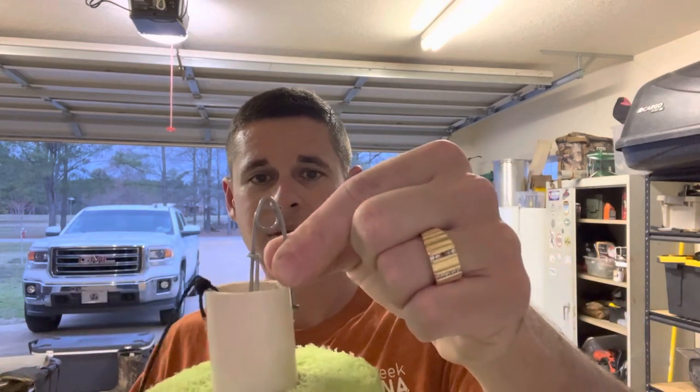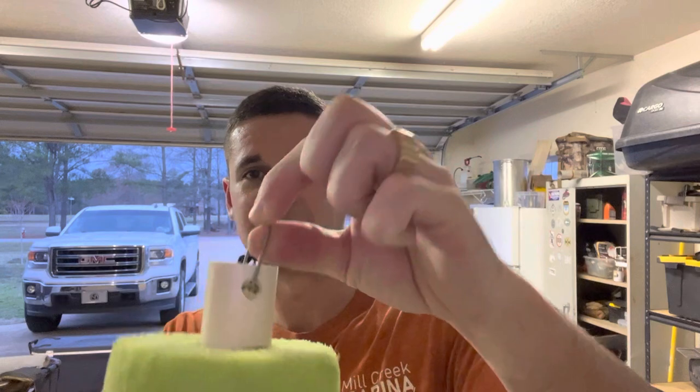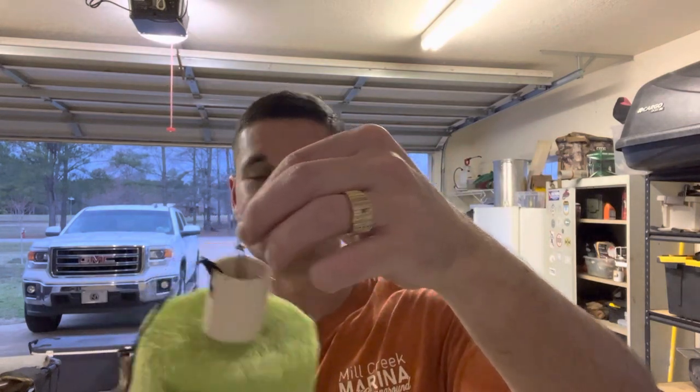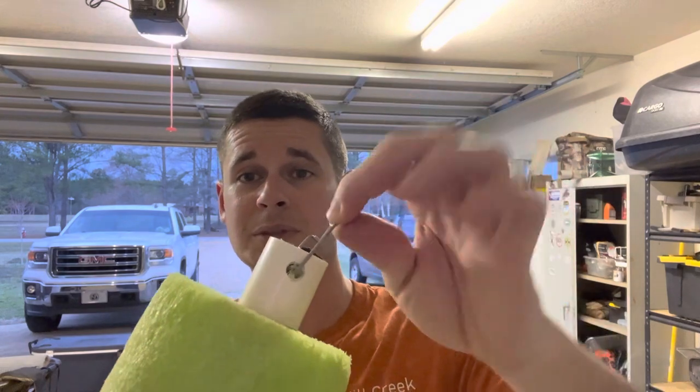It's a perfect three-eighths fit. You can get about three-eighths — just make sure you leave enough meat right here. I'd say leave about five-sixteenths of meat so it don't break. These are schedule 40 so it's not going to break. All right, we got the clip in — now what do we do?